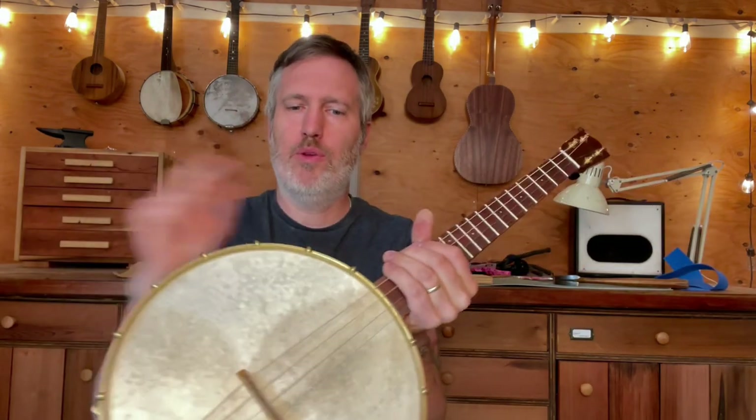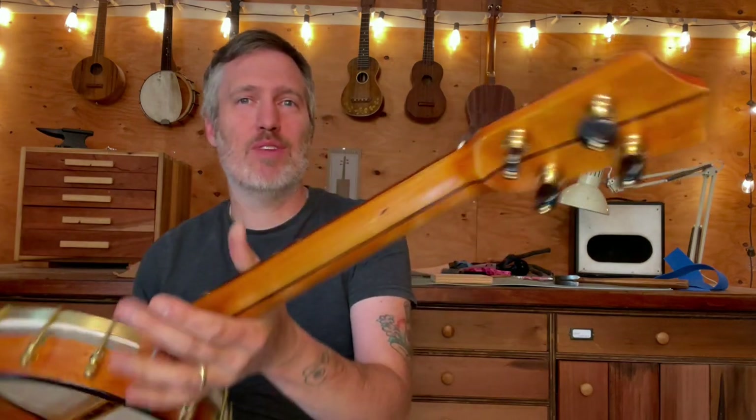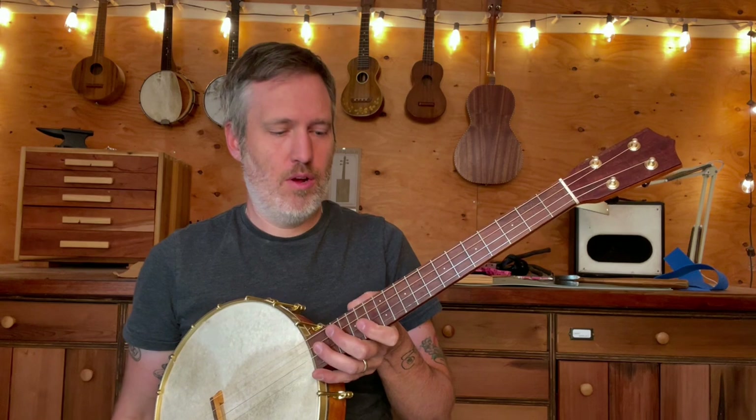So: old rim, new brass hardware, new head, new bridge, new strings, and I made this new neck. It's got a 20-inch scale and it's currently set up with steel strings DGBE, but if the future customer wants different stringing or tuning, we can handle that — CGDA or GCEA, non-steel strings, steel strings, whatever you want.